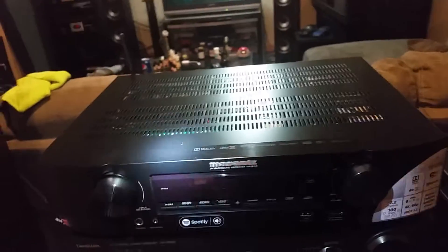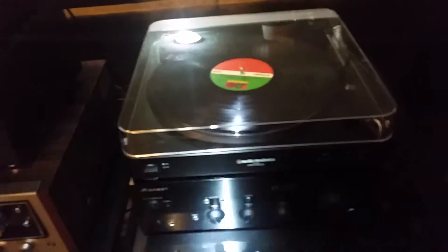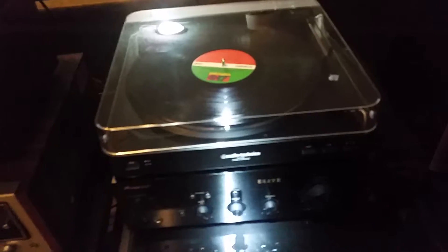I'll do an in-depth review on this, but my take: as a standalone player it's okay with phono. As a pre-pro, it's not going to work. I tried actually connecting it through the Marantz, pre-ing out of the Marantz into this — it's not going to work.